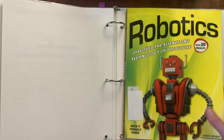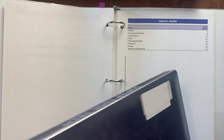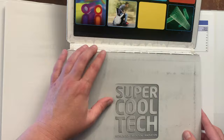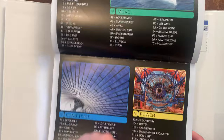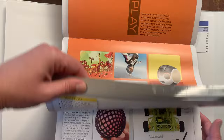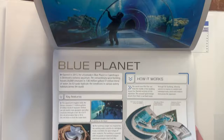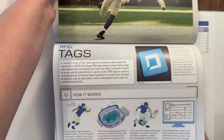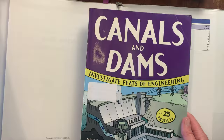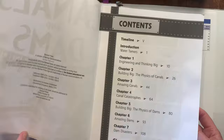Next is 'How Super Cool Tech Works' — she just started this one. The table of contents has a very interesting layout. Then we have 'Canals and Dams,' which is part of the Build It Yourself series — same format as the robotics one. The layout is quite similar: it has sections teaching content and then hands-on experiments to do. The experiments are taken primarily out of the books themselves.